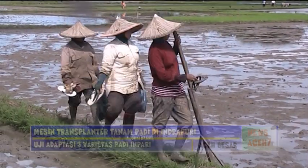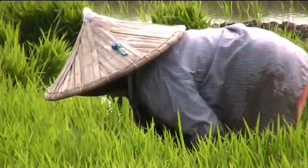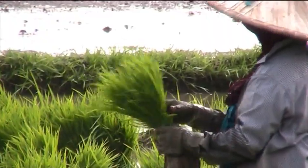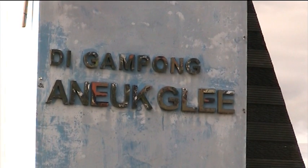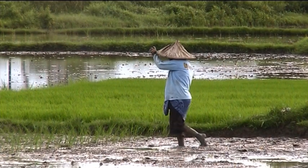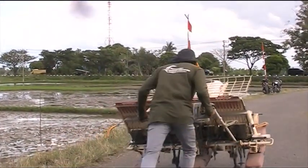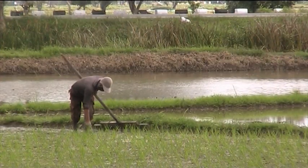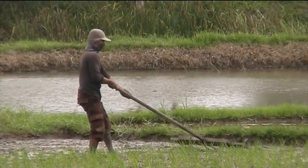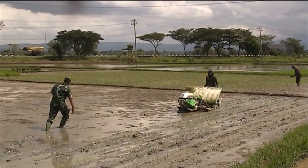Para petani di KB Naji Besar mulai turun ke sawah. Di lokasi ini masih banyak petani yang melakukan tanam menggunakan alat caplak sawah terbuat dari kayu dengan beragam pola tanam padi.